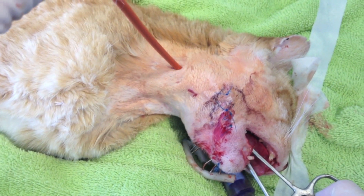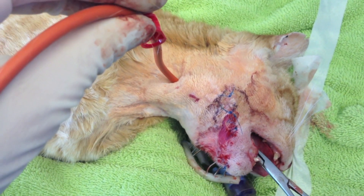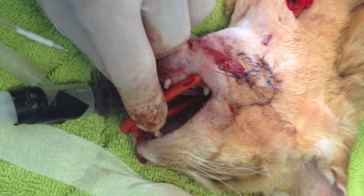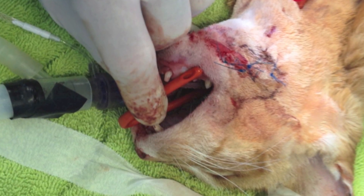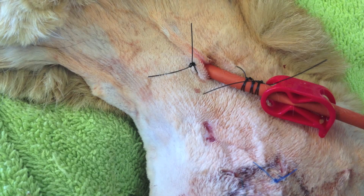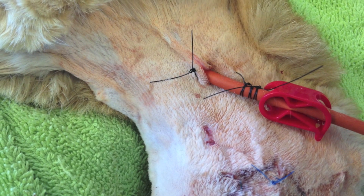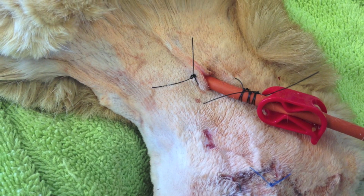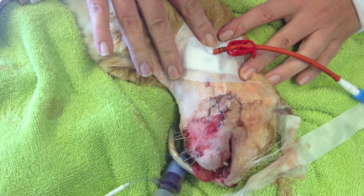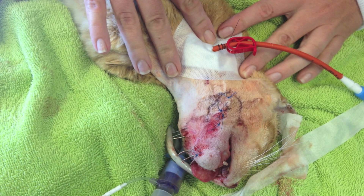The tube has been pre-measured to sit at the 7th to 8th intercostal space. Once we've pulled that through, we can reverse the tube back into the esophageal lumen, then place a Chinese finger track suture and apply an appropriate size protective dressing.